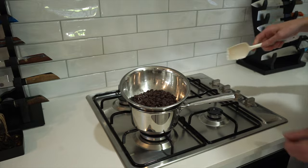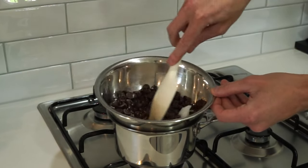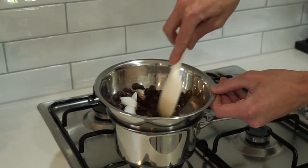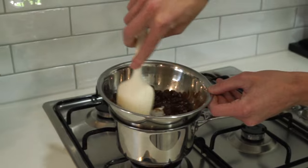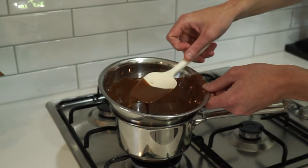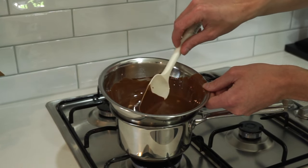Then we're going to add in 60 grams of coconut oil along with 180 grams of dark chocolate chips. We just want to mix it around gently until the oil and the chocolate melts together and becomes a nice glossy finish. I will leave in the description all of the information about why I'm using each of these individual ingredients, because they do have a lot of nutritional benefits.